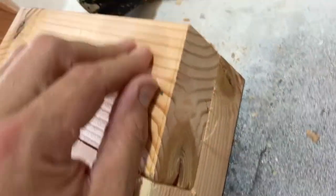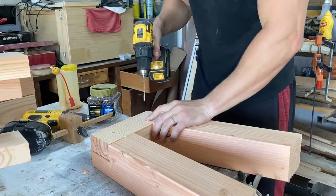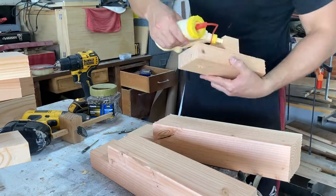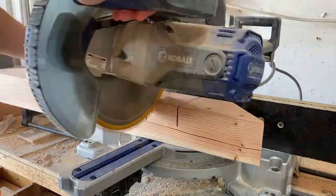These are the bench legs. You can see here I'm just marking center, pre-drilling for a 3/8-inch dowel that's going to go in there, and pre-drilling for the large screw that's going to hold it together. I'm going to apply a large amount of glue, put it in there, screw it, fill it with the dowel, and let it dry.